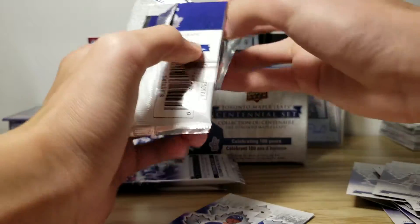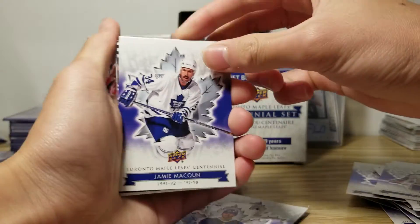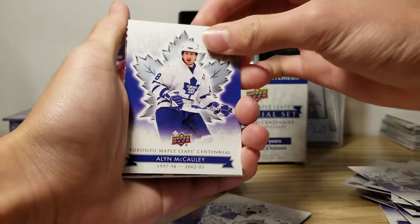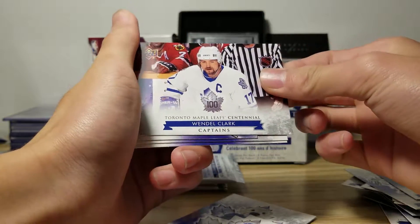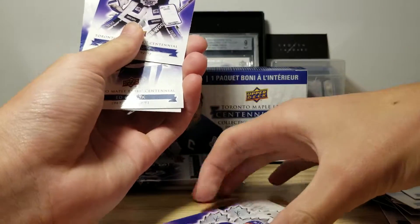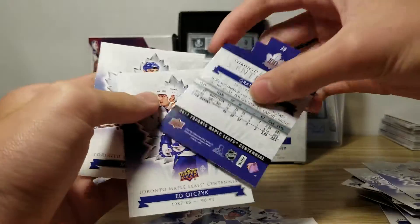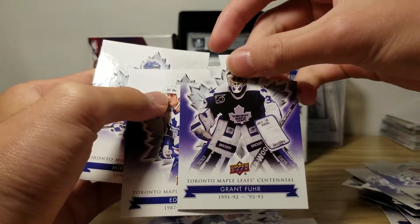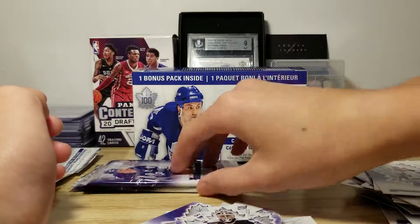Ripping into them. Jamie McCall. This card feels kind of thick. Alan McCall. Wendell Clark Captains. And then a die cut of Grant Ver. I don't think these are numbered, but that's cool anyways. Two more packs.